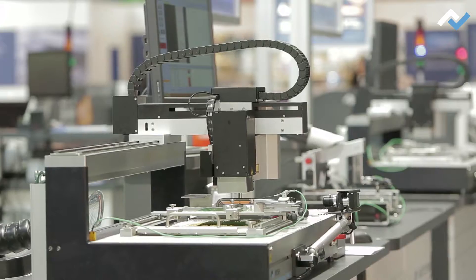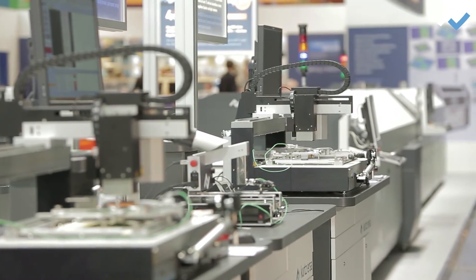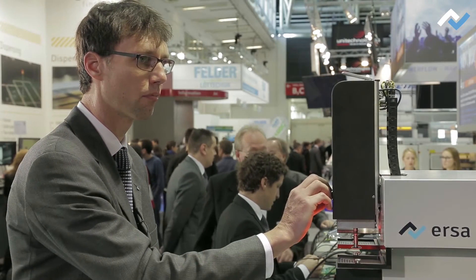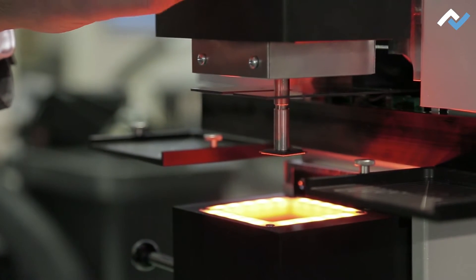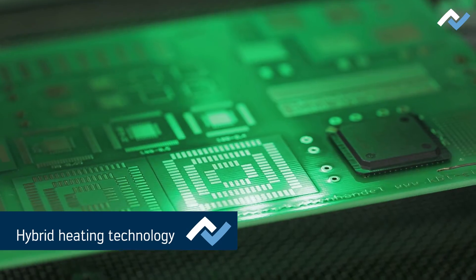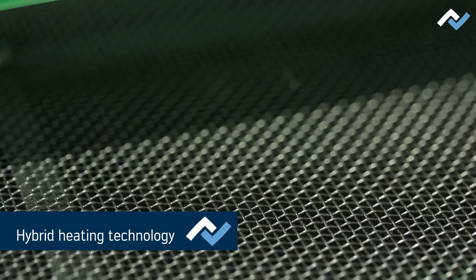Rework for beginners and for professionals, facilitated by AZA with the highest precision. The HR-550, for example, offers 1500-watt hybrid heating technology. It also has a 2400-watt IR bottom heater for assembly heating.